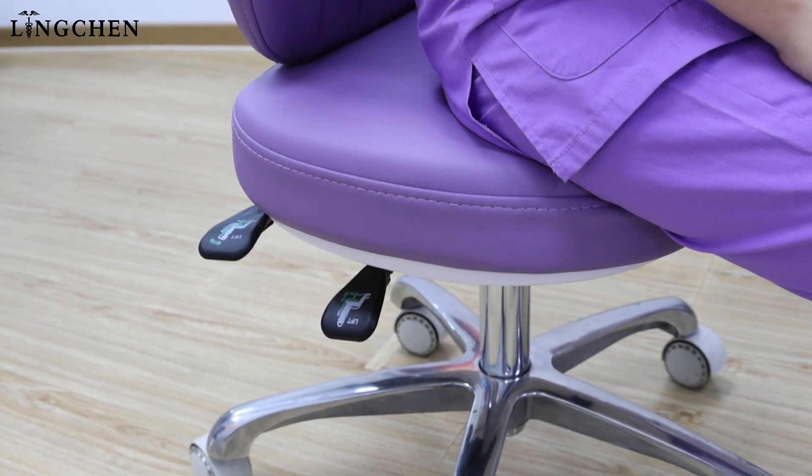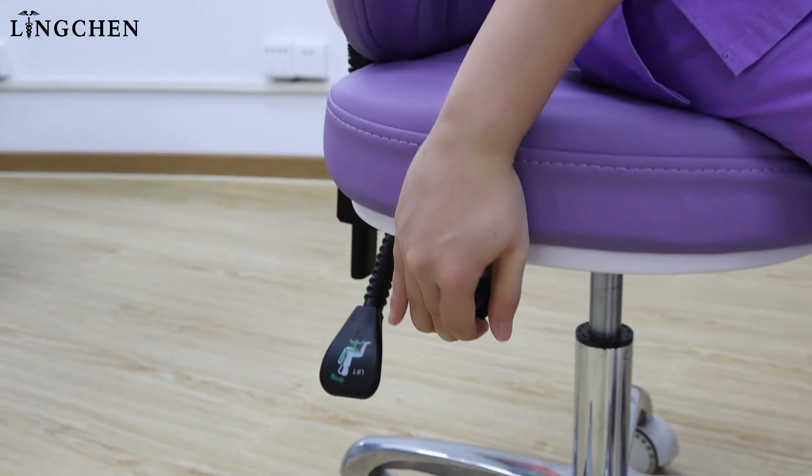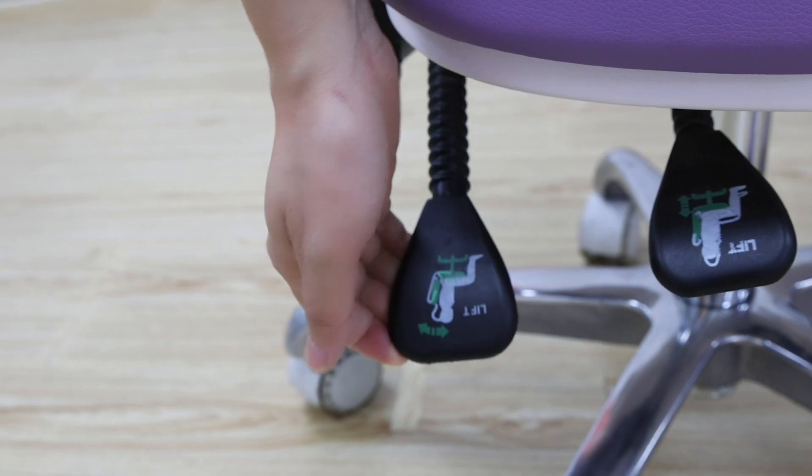Seat adjustment. Follow your request. The needs naturally from 90 degree angle. Adjust the seat higher and the back rest of the dentist tube.